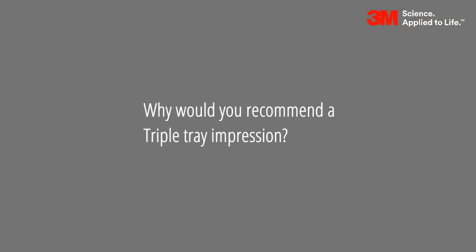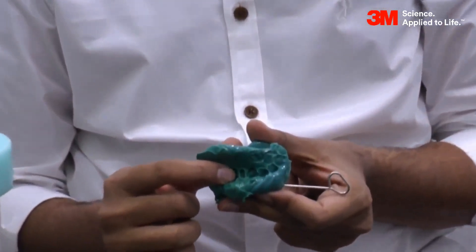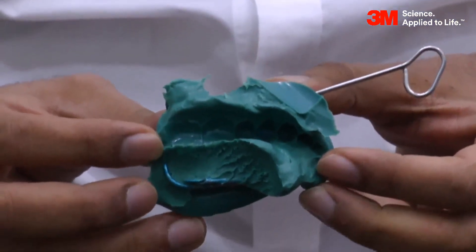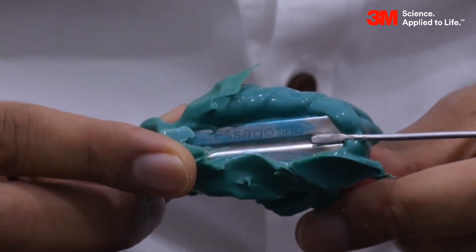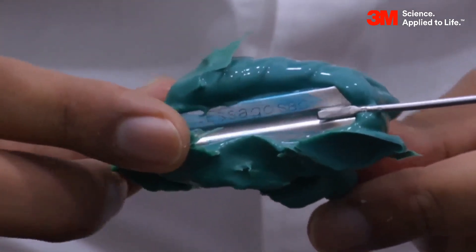Do you recommend a triple tray? Definitely. The triple tray, as illustrated in this impression just taken, gives you the impression of the tooth in concern, the opposing arch, and in the same step the bite registration. Normally the bite registration used is a silicone material, preferred to most other materials. So if you are getting all of this in one simple step, I would definitely use a triple tray over any other technique.